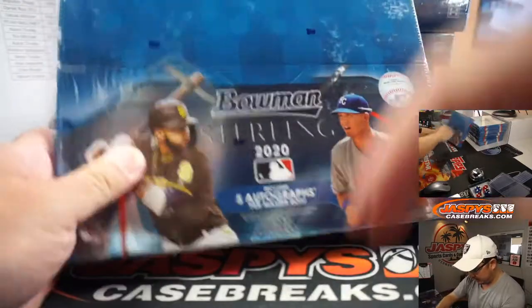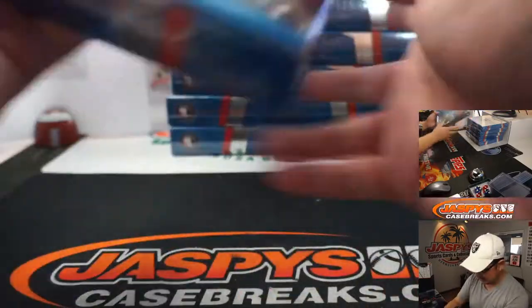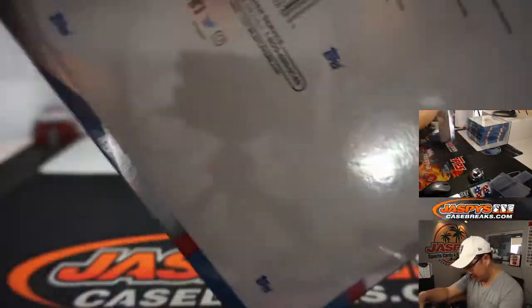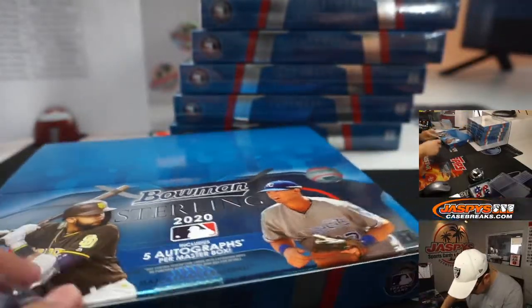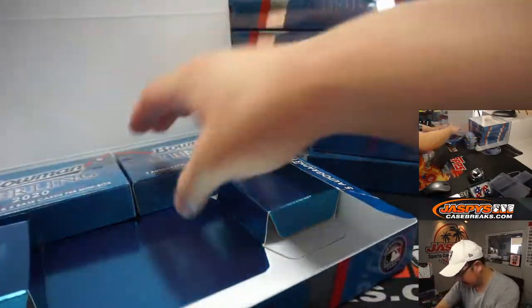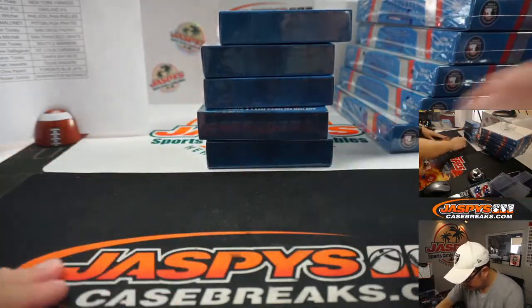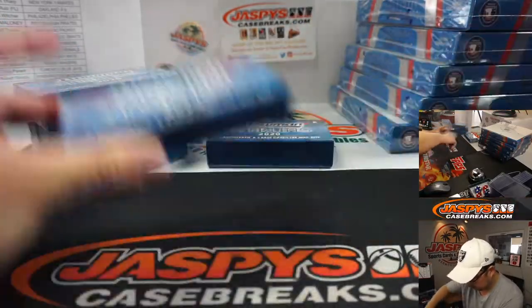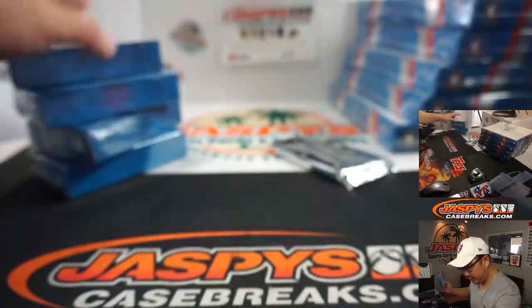Let's take a look at the box — five autographs per master box. Kind of a blank design up there. Mini boxes with the MLB logo, some stuff on the back. Good luck everybody. It looks like the same configuration as last time — each mini box should contain an auto. We'll go a little slowly on this first box just to admire it, then we can speed up.